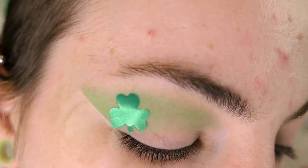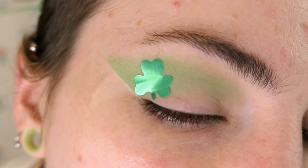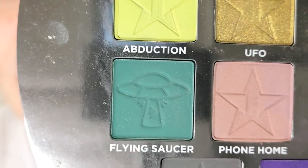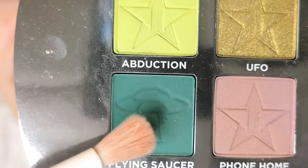Next I'm gonna go in with a darker green shade. This is the shade Flying Saucer in the Alien palette. Again, you can use any shade that you want — you don't have to use a shade exactly like this.